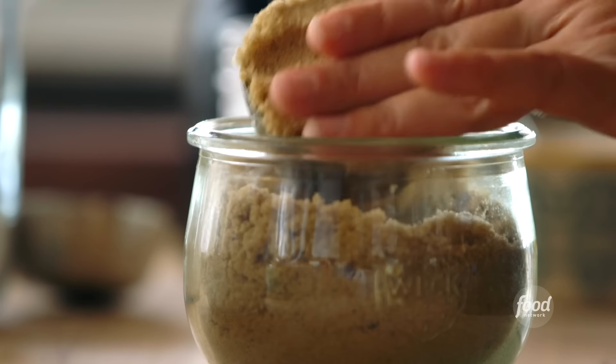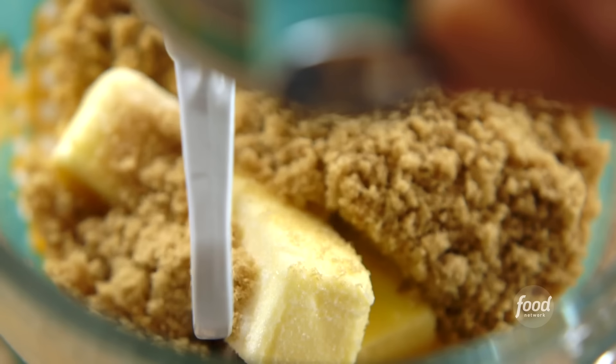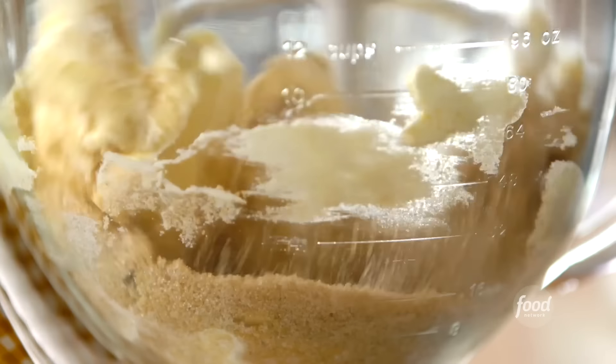I've got two sticks of butter in the mixer with 2/3 of a cup of sugar and 2/3 of a cup of brown sugar. I'm going to turn on the mixer and let it start to do the hard part. I'm going to let that cream together for a couple minutes.